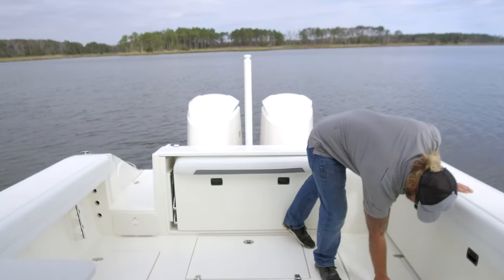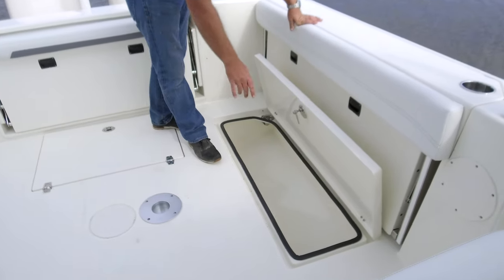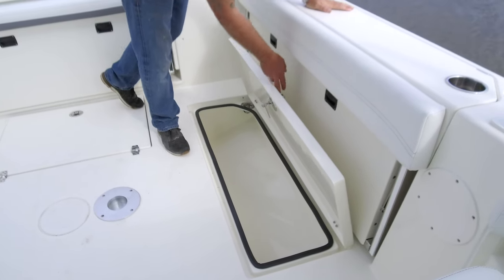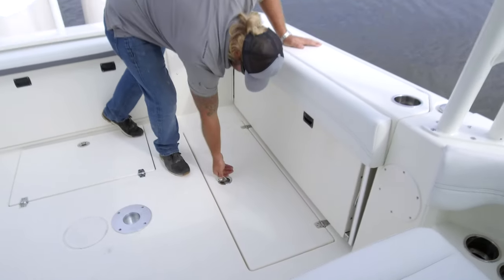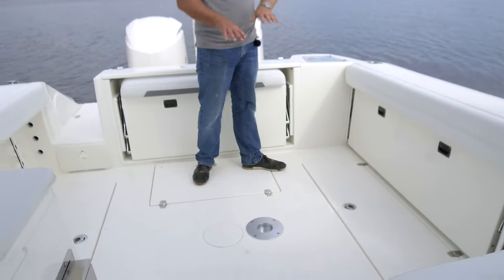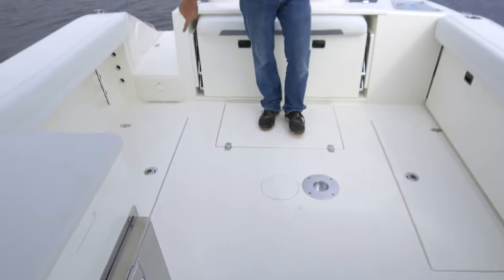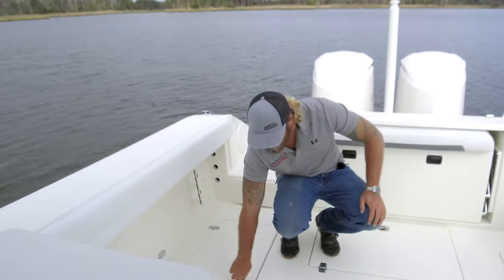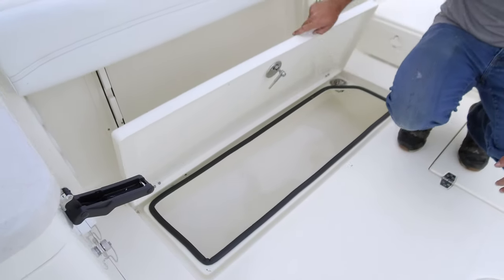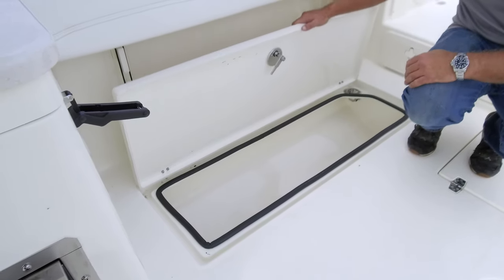We have two in-deck fish boxes, one on each side, that flip over and open. These are macerating, pretty large, and drain directly overboard — one on port and one on starboard. Right here we also have one of our table bases so you can put a table back here for picnicking on the water. On the other side we have the second fish box — again macerating, drains directly overboard, and they're insulated. You can actually see the lids sweating because they're holding in all that moisture and cool air.